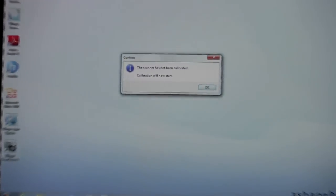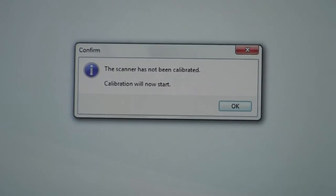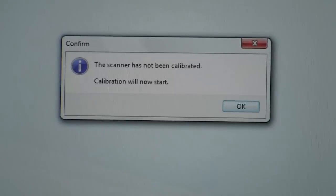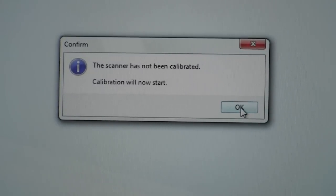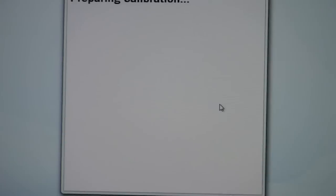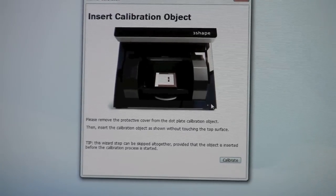Once the scanner is initialized, you're going to get a window in the center of your screen that says the scanner has not been calibrated, and that calibration will now start. We're going to simply click OK, and the scanner is going to move the scanning table and everything inside into the position needed for us to insert the calibration object.